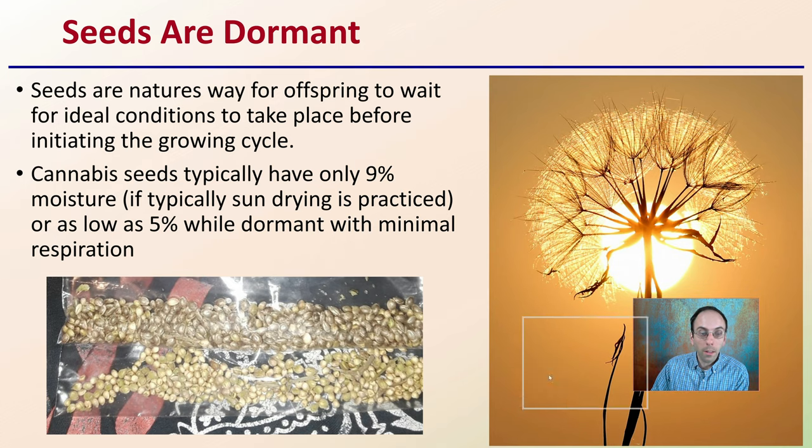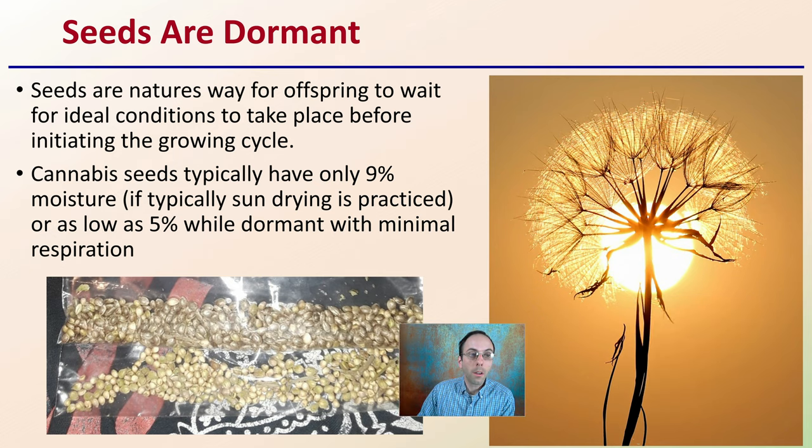Keep in mind that seeds are dormant. Seeds are nature's way for offspring to wait for ideal conditions before initiating the growth cycle. Cannabis seeds typically only have about 9% moisture — sun drying is practiced, or as low as 5% or even less while dormant with minimal respiration. The lower that moisture content, the longer you'll be able to keep them stored and still have high germination numbers.